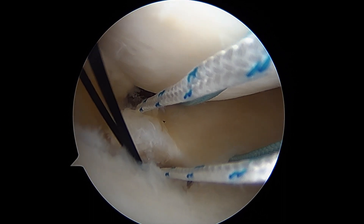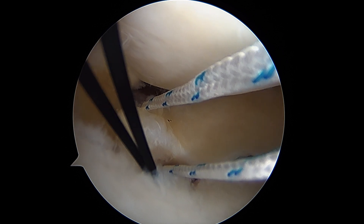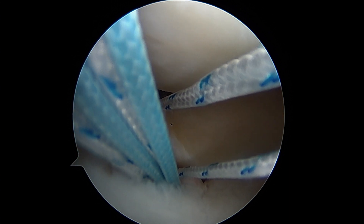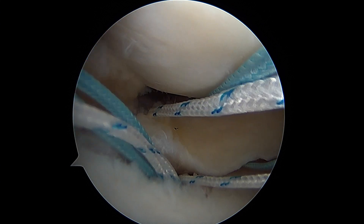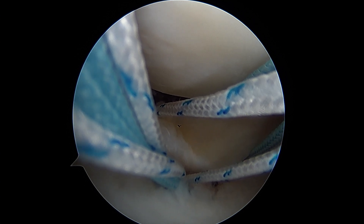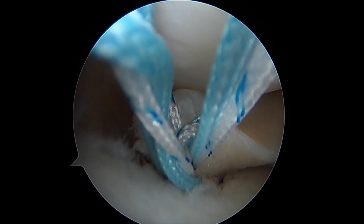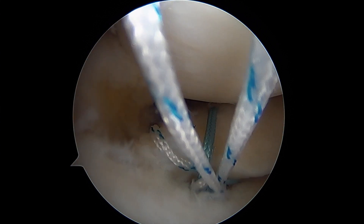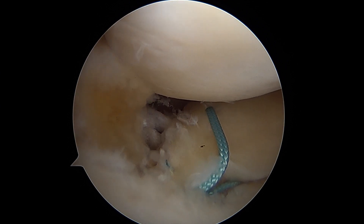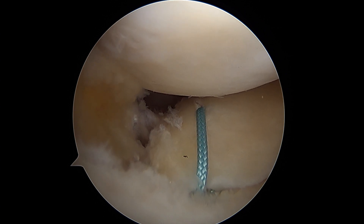Now we are going to shuttle our two sutures down. I've looped them through our monofilament here. You're going to see the monofilament with our four suture ends coming in, and this is going to pull them out through the tibia. Now I've got them on the anterior tibial cortex. I'm going to take these individually now, starting with the whites, and take out the slack — so this is the whites going down — and then we're going to take the blue here. That is our two sutures now coming out, and you can see how we've restored the tibial attachment of the root, and that looks perfect.